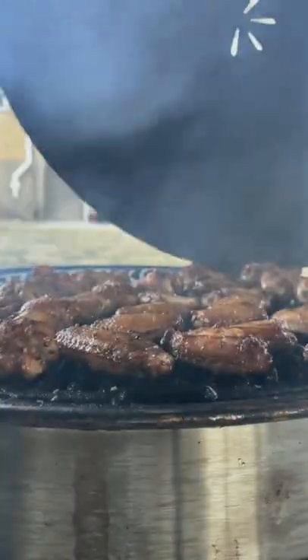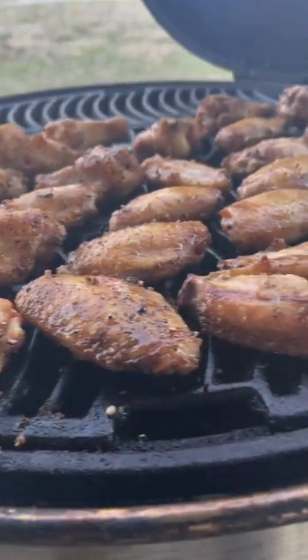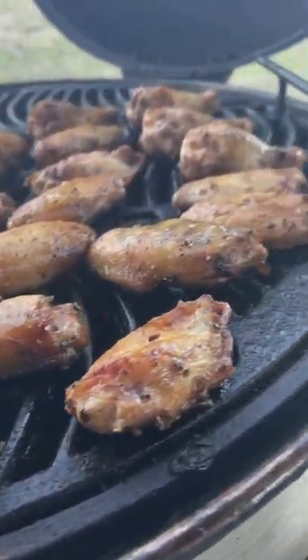Set your grill up for indirect grilling at 400 degrees. We are now 30 minutes in and they are looking amazing. Good color.